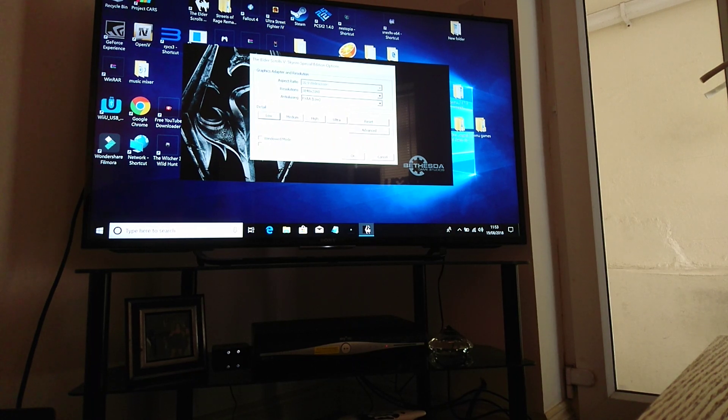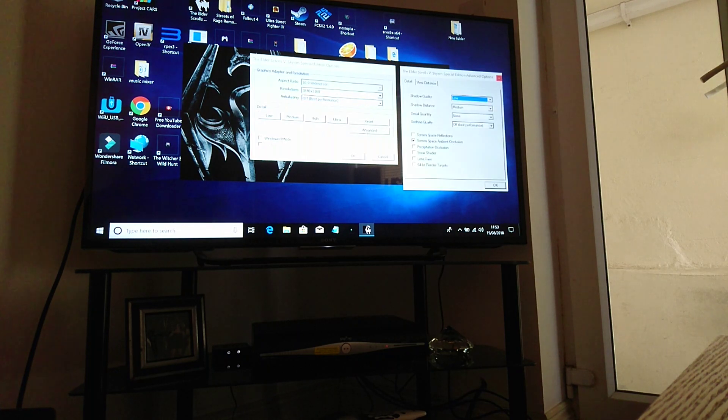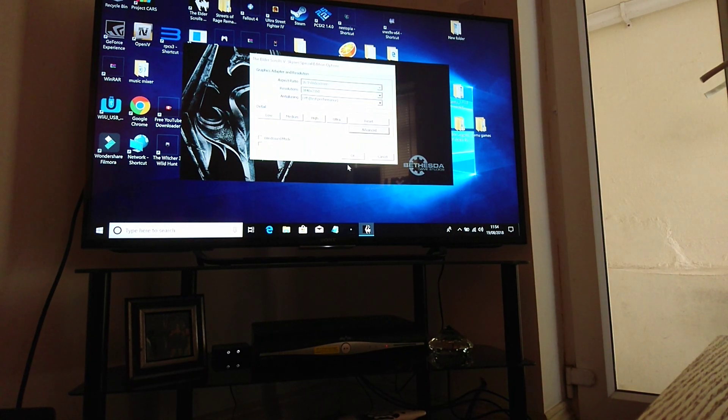Okay so in all fairness, I'm going to probably turn a lot of things off just to see. Shadow distance, I'm going to turn everything down to medium. I'll leave it as it is, I think. Right, so we'll leave it as that. So it's 4K resolution at low settings.